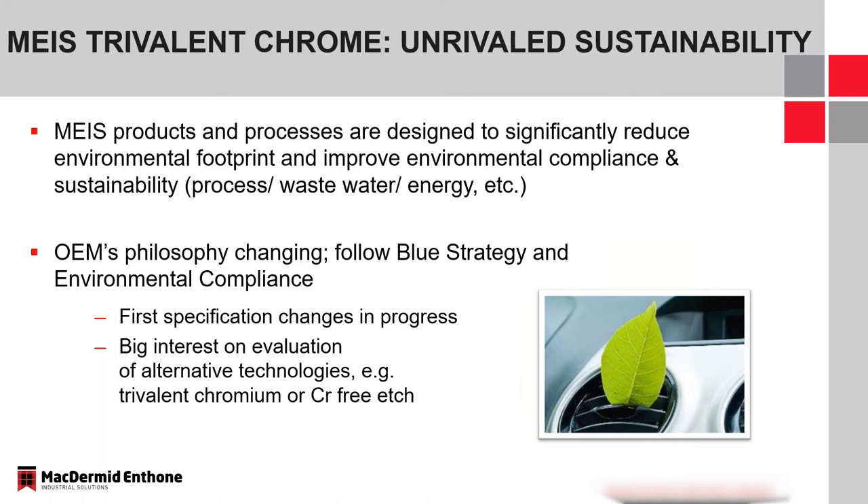The supply chain is changing. We're really working to follow OEM sustainability strategy and be at the forefront of sustainability within the supply chain. We're seeing some specifications now in progress adding more trivalent options and chrome-free options as these processes are being approved — things like trivalent chromium and chrome-free etch. It's an exciting time to be in the industry, especially given all the technology that is out there and available.